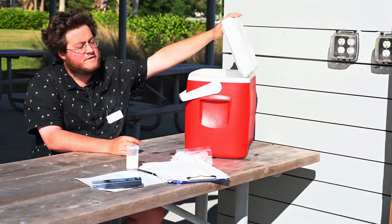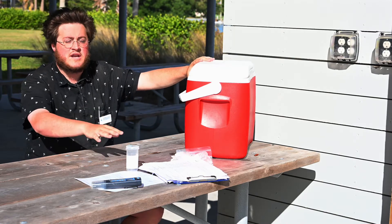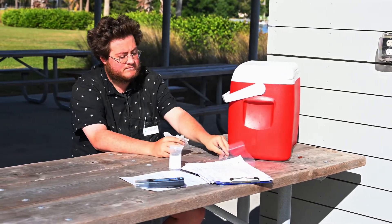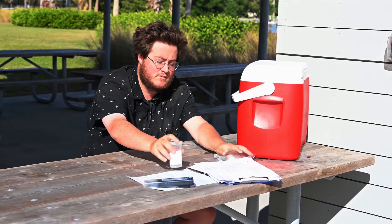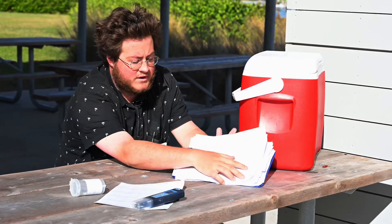You'll need your cooler filled with ice that your samples go into after they're collected. You're going to want to make sure those samples are buried underneath the ice so as to not be showing above it. Next, you'll need some gloves to collect samples with, and bags to put the sample bottles in once they're collected.